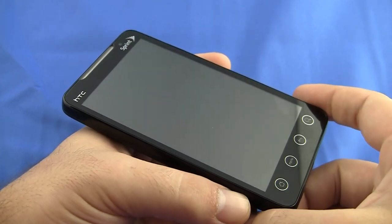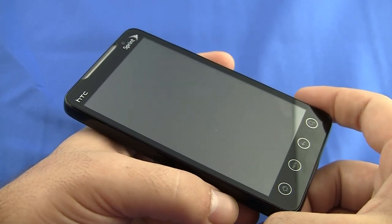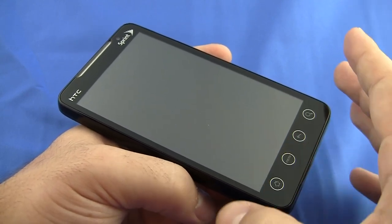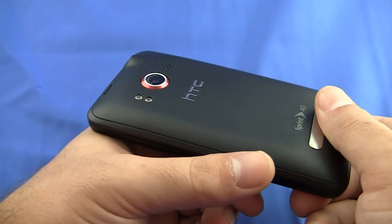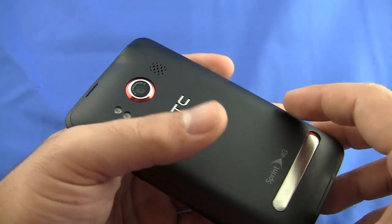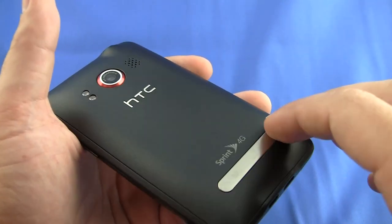It's pretty easy for me to boil down the HTC Evo 4G because the HTC Incredible just came out from Verizon. It is a very similar phone, and even down to the red ring around the camera and the fire engine interior when you crack open the case, the Evo 4G has some advantages.